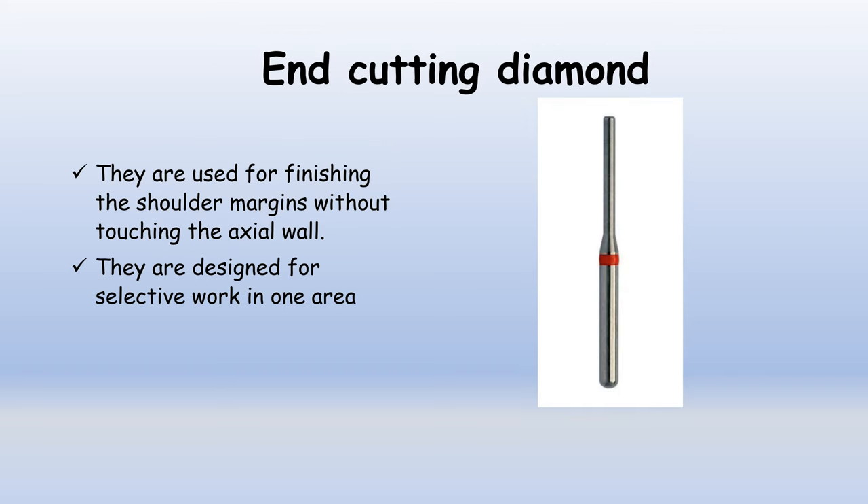End cutting diamonds: in the photograph you can observe that the cutting edges are present only at the tip edge, while the sides are blank. Therefore, they are used for finishing the shoulder margins without touching the axial wall. They are designed for selective work in one area only.